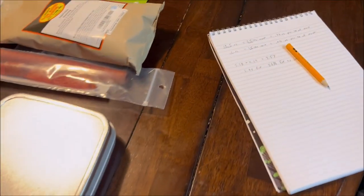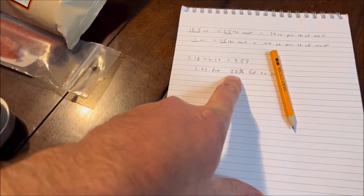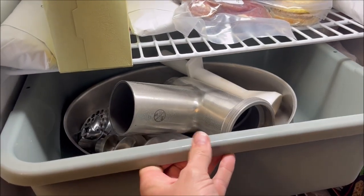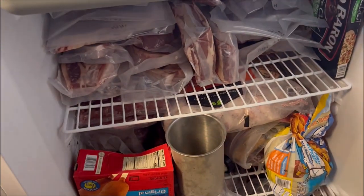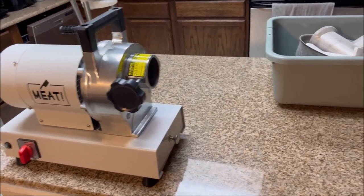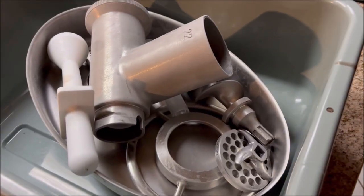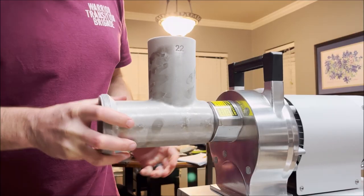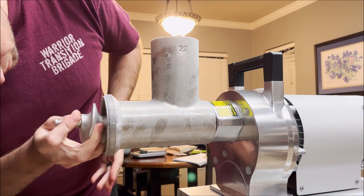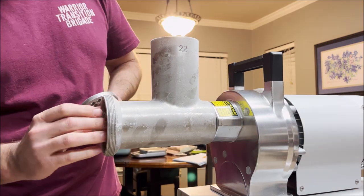I've got about nine and a half pounds of lean venison. I'm gonna cut it with about two and a half pounds of brisket trimmings, and then about a pound of cheddar cheese. Got all the parts in here nice and cold. I'm gonna run it all through the grinder first and then season it right after. A lot of people say you should season it before, but I've found it doesn't really make much of a difference, and it keeps the grinding equipment a lot cleaner.